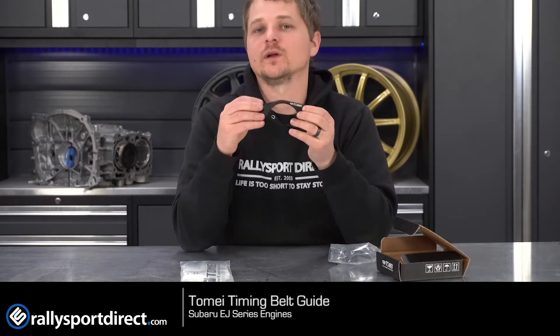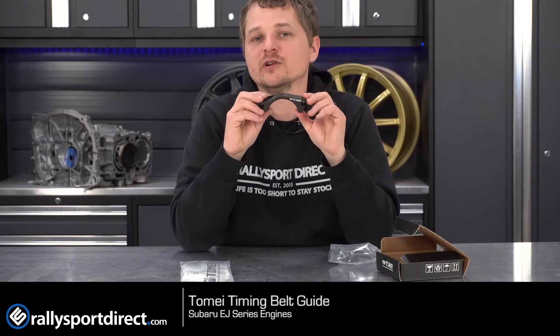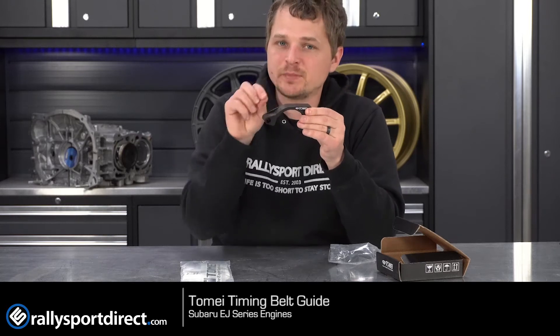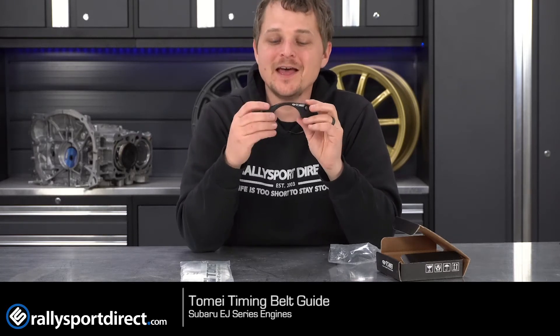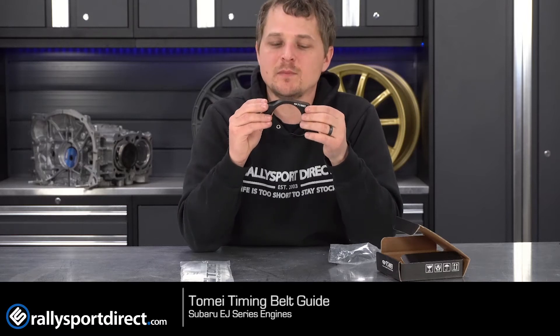So this replaces your factory timing belt guide if you have one. Not all EJ series came with one, but it's definitely good insurance if you are ever replacing your timing belt, rebuilding your motor, anything like that. Your factory one is a little piece of stamped steel — not that impressive, honestly, but it works. Going with a much more robust unit like this is always going to be beneficial.